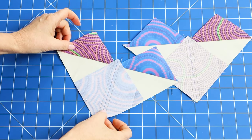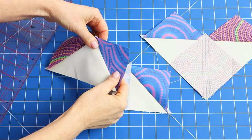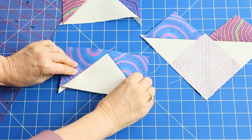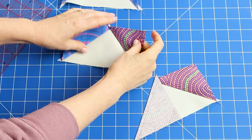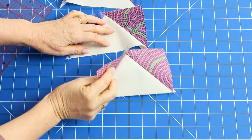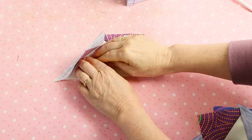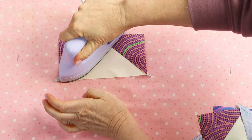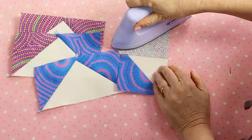Head back to the cutting mat and cut on the marked diagonal lines — this will make the four flying geese units. Set the seam, then gently finger press the seam towards the small triangles and press. This two-color combination will make one in purple, one in blue, and two that are blue and purple.